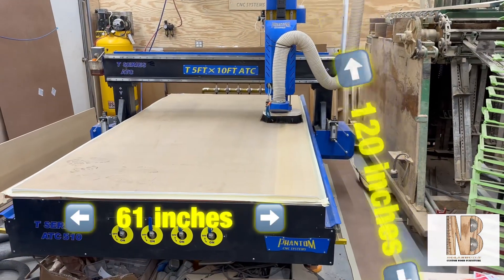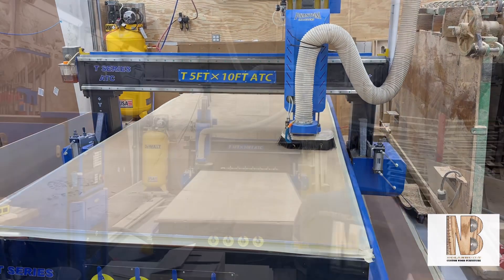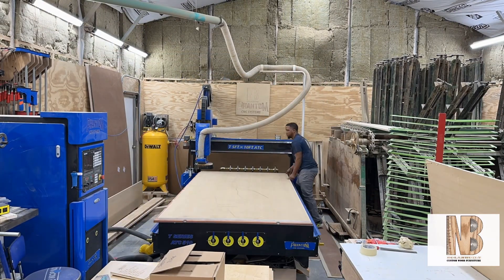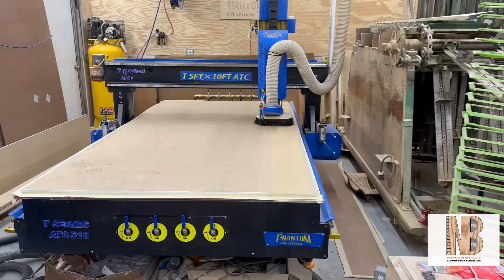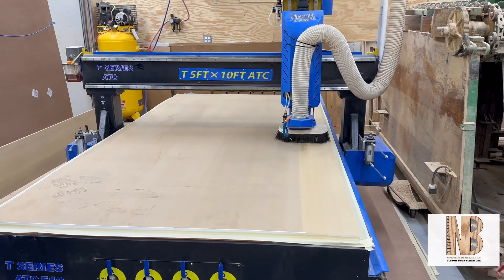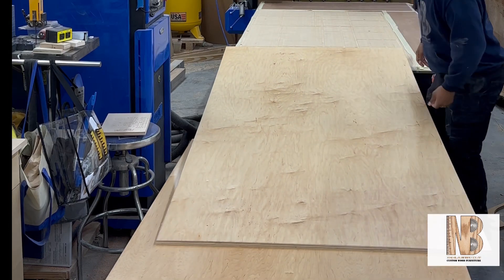As previously stated, this is a five-by-ten ATC, but I actually have about 61 by 121 inches of actual work surface — mostly because I don't trim the spoil board when I get it. I just put it on as I receive it, and it comes in 61 by 121 inch sheets.